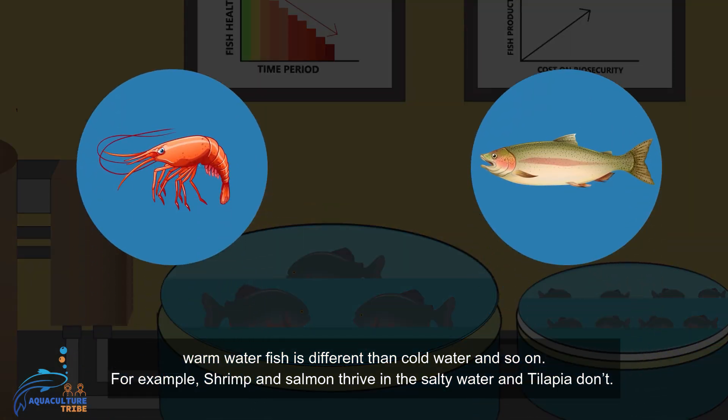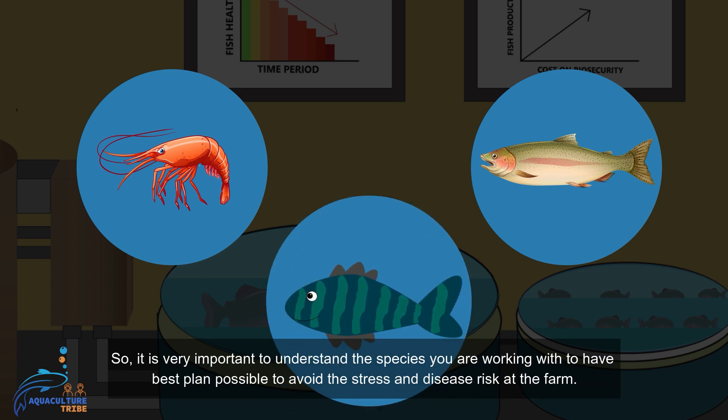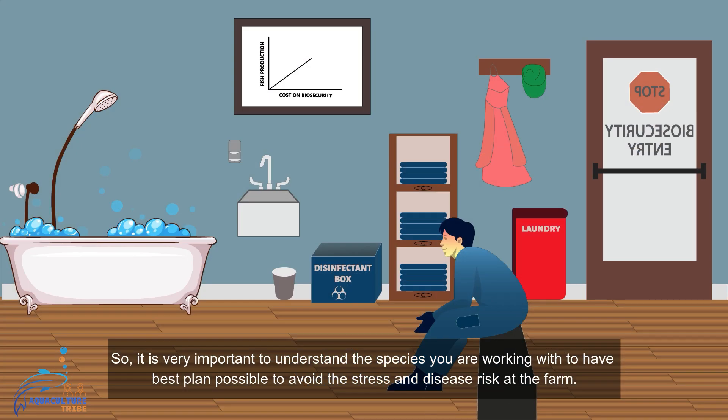For example, shrimp and salmon thrive in salty water. So it is very important to understand the species you are working with to have the best possible management and to avoid stress and disease risk at the farm.